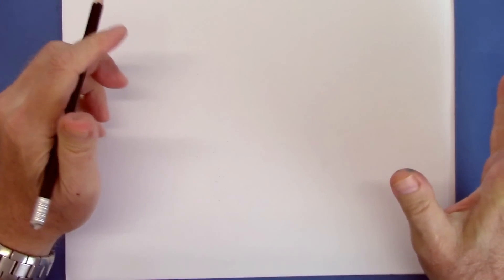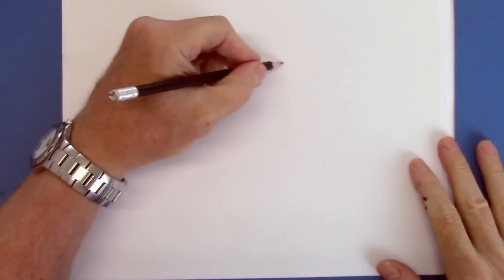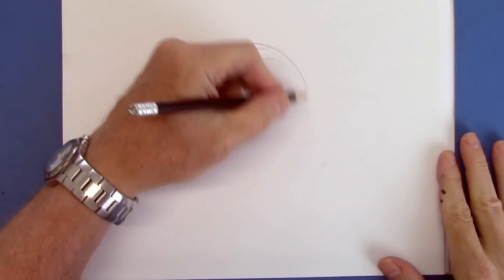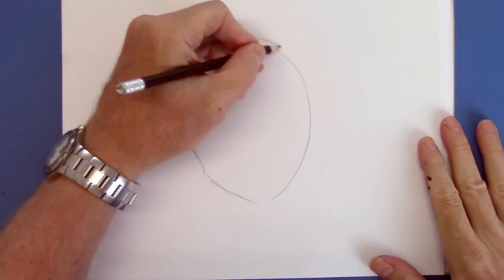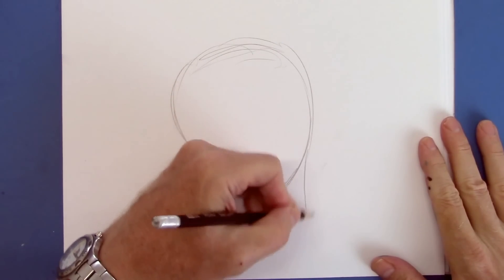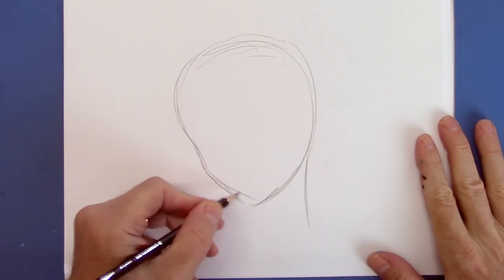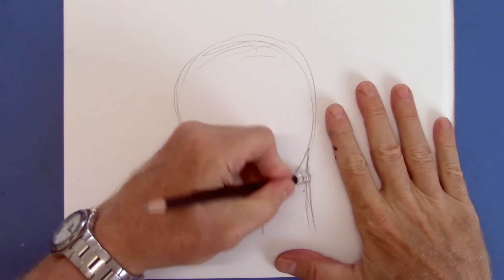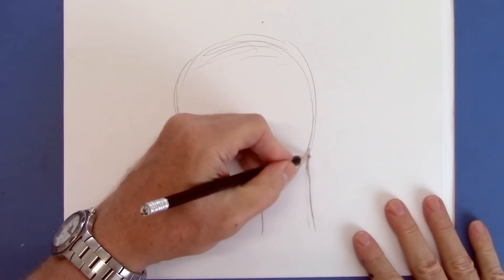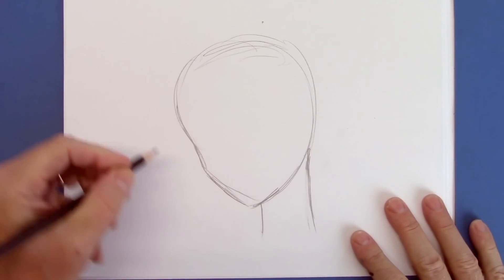So I'd like to show you today how to draw a pretty, kind of glamorous manga girl face. I've been getting some requests for that. We're going to start off loosely, as usual — the best way to draw it, in my opinion. Then we'll go in and darken it once we get the drawing the way we want it. I'm going to block it out now, rather than just wing it. Follow along with me, and I'll be stopping at certain places so you can catch up and work with me. So here we go.